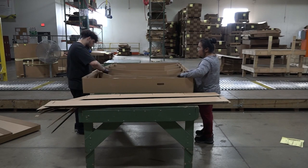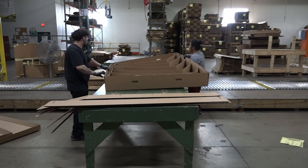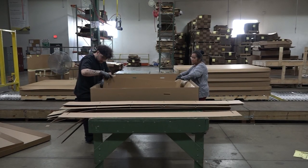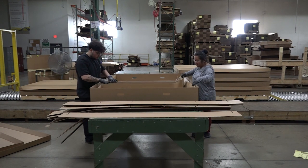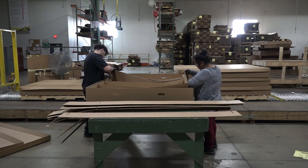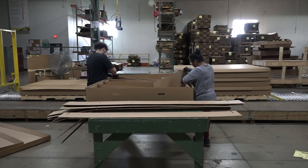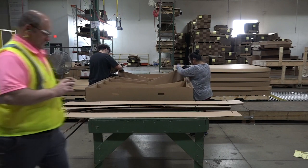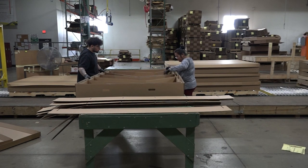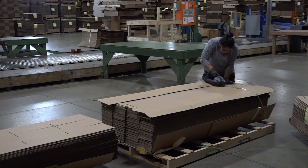The work environment is an inside work environment without heat and air conditioning. The workers observed were 5 feet 9 inches tall and 4 feet 8 inches tall. The work tasks for the observed kit assembly job include: complete box assembly by positioning partitions, and band leftover partitions, which will be stored and used at another time.